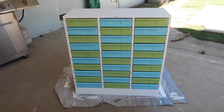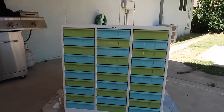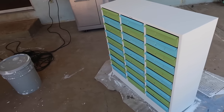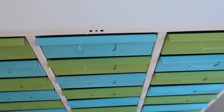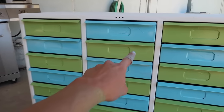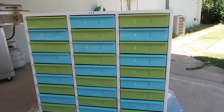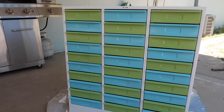Look how amazing that looks — I am obsessed with it! It looks so good. I will say there are some imperfections, but that's just user error and me being impatient. What I plan on doing is labeling these, so any drippy spots will be covered by the label.